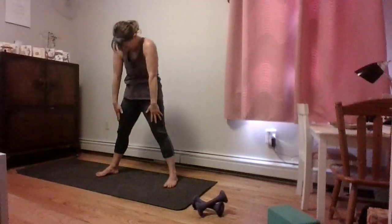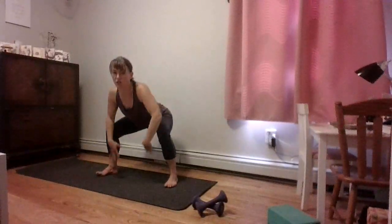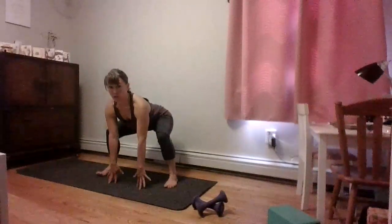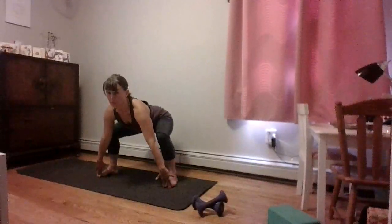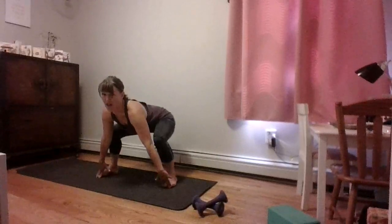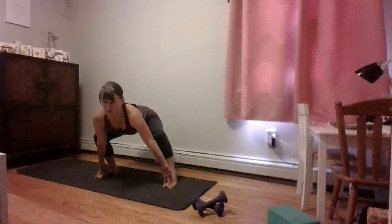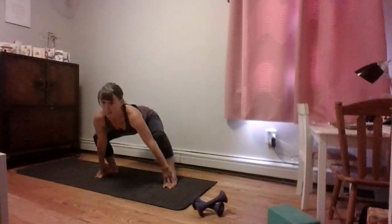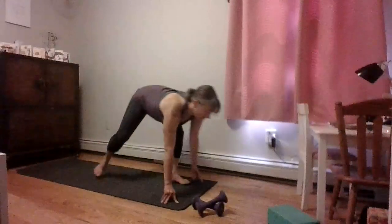Last one — come all the way down into that squat. See if you can reach your fingertips to the floor; some of you might even reach your toes. Keep working those hips back and down, then start to wiggle your hips a little side to side so you can feel some of that work down into your hip creases.